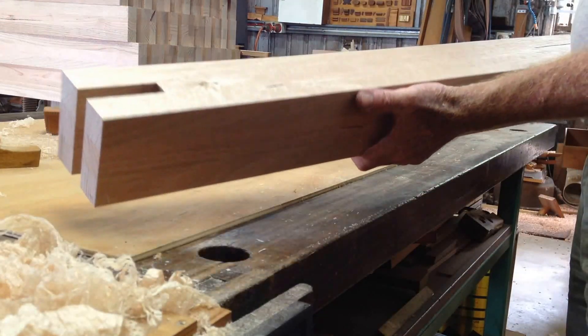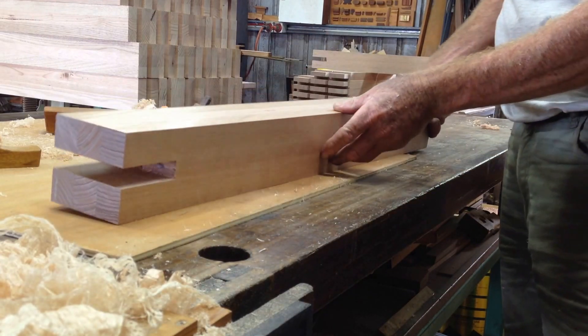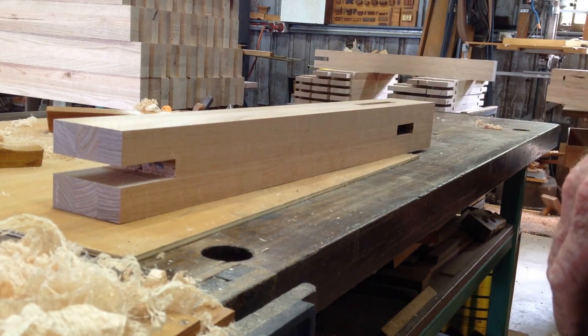Beautiful stuff. Only a pile more left to go — now we roll over again.